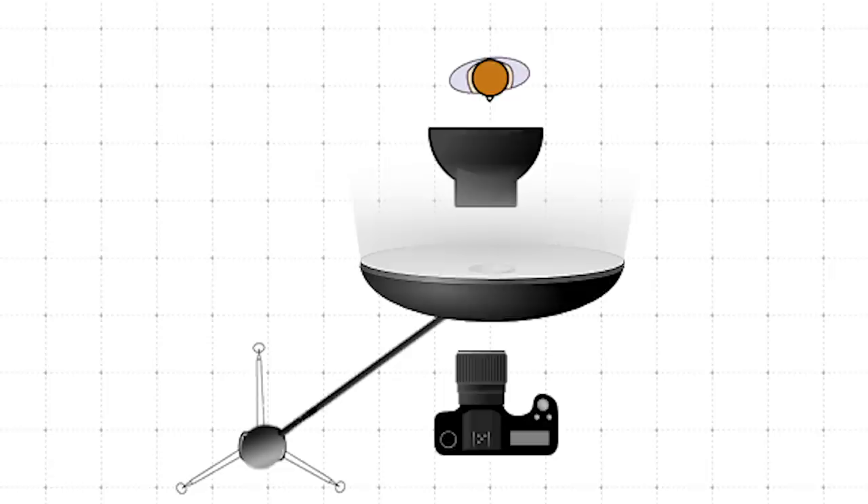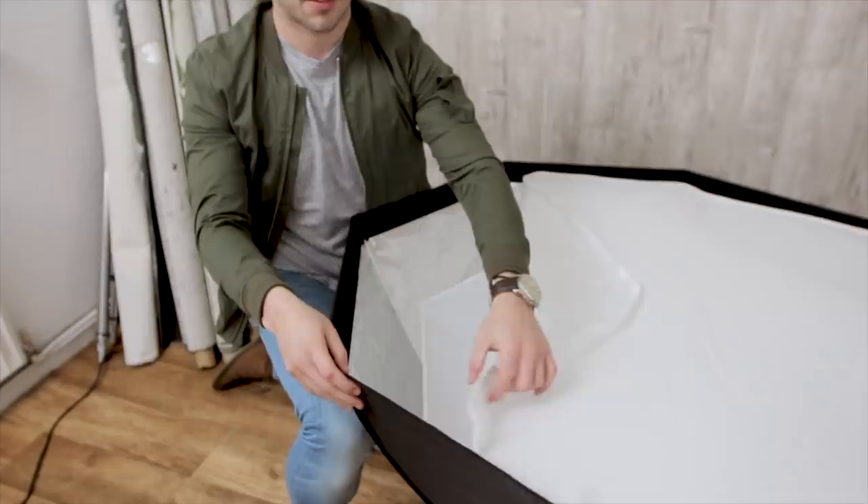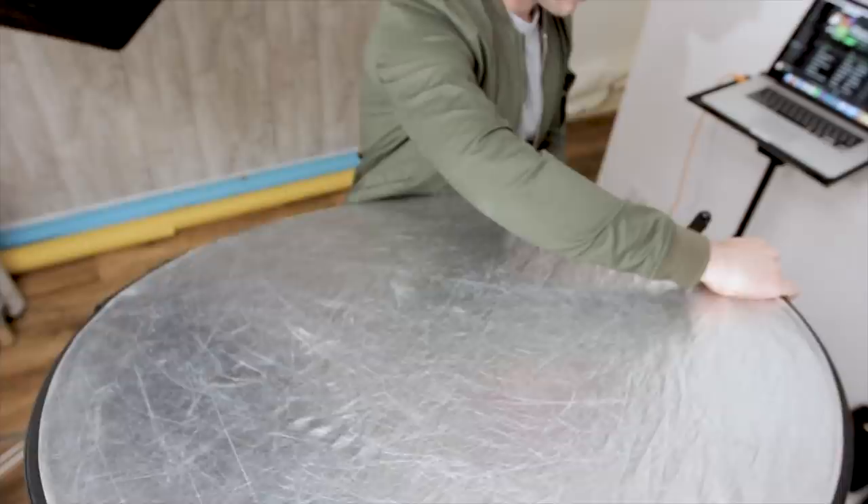The second setup uses only one light, but with a reflector. For this one, I used a Pixapro 150cm Easy Open Softbox. Instead of having it overhead, we're going to move it about 45 degrees to the side, and use a reflector coming in at 45 degrees from underneath. It's kind of like clamshell lighting, but angled differently.